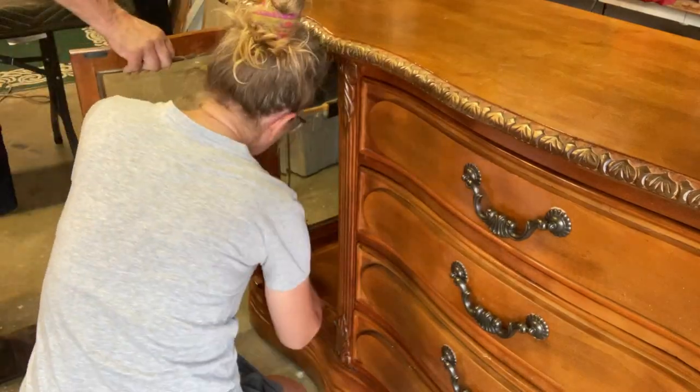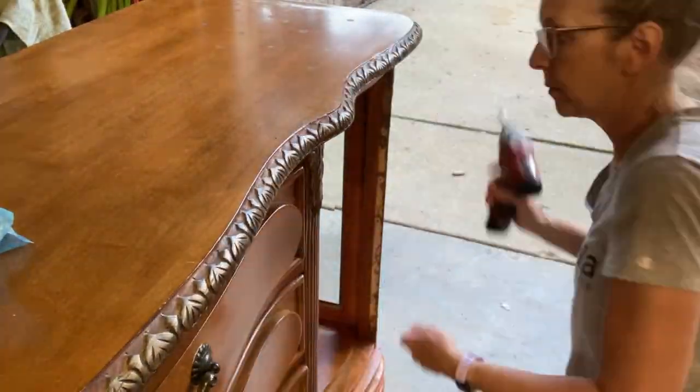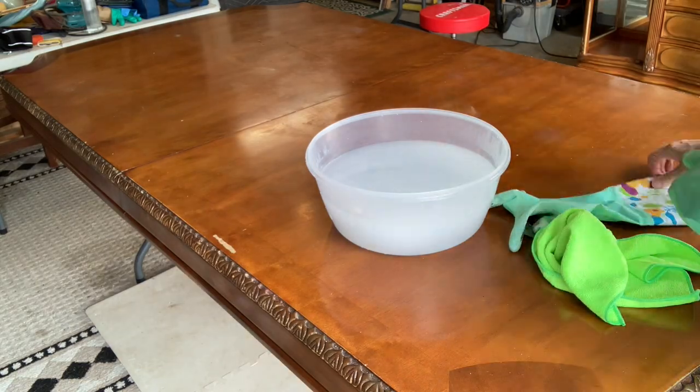First up, I need to take these doors off and put the hardware somewhere safe. I will be cleaning off the pieces today with Dixie Belle's White Lightning, and I'm going to be using the Plastic Wood X to fill in all of those scratches and dings and whatnot. There is a lot of cleaning to be done - indeed there is - and White Lightning is here to help.